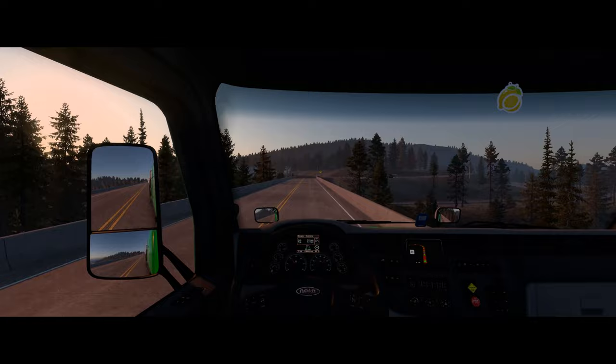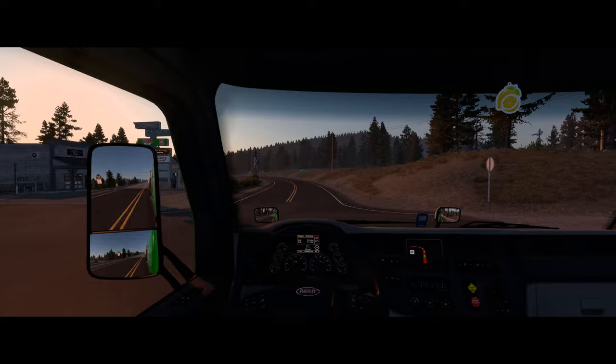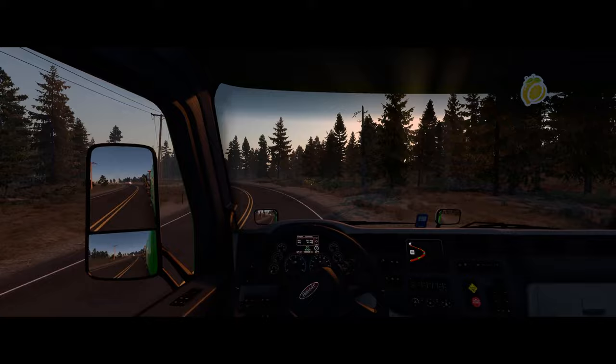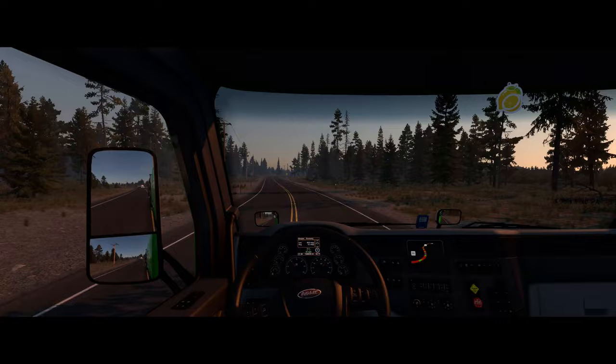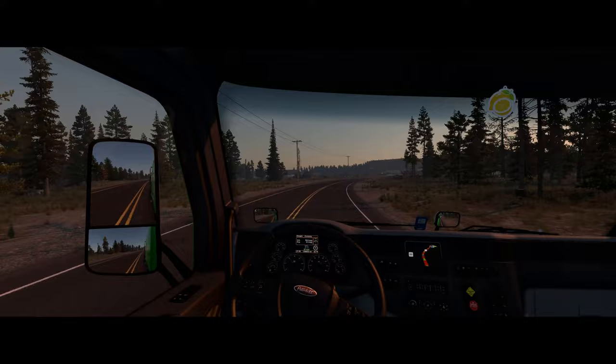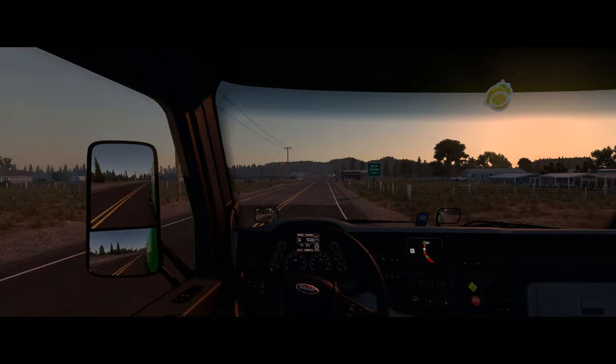It looks like there might be a viewing area on the right — I may have to come back and try that. This dusk lighting is really very pretty, but to drive in real life it can be a little dangerous because you can't assume that everyone's going to put their lights on. If you have a pavement-gray colored car, you're not going to be very visible.